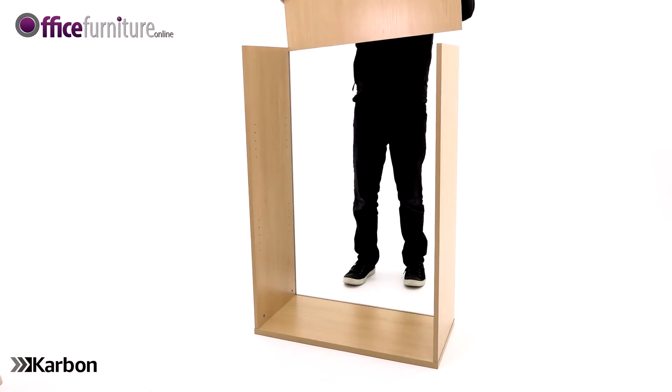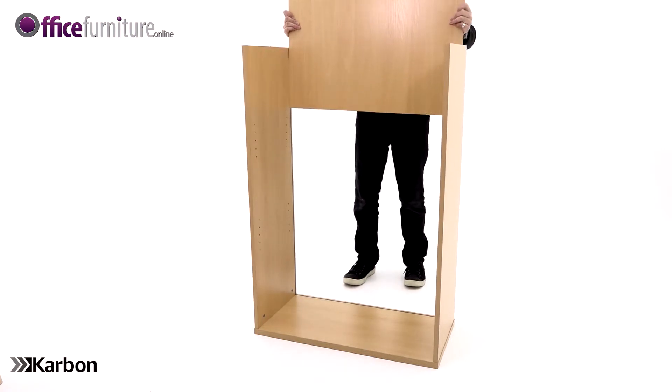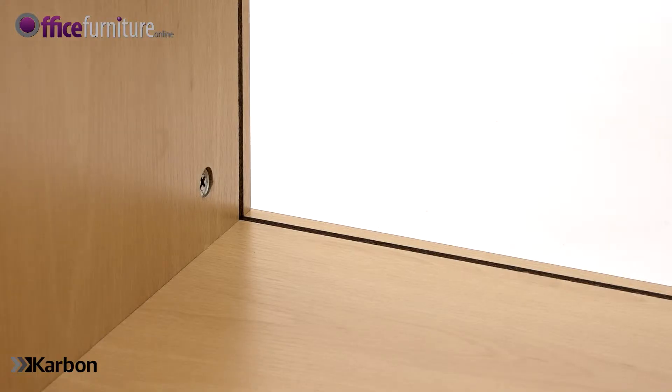Repeat this step with the second side panel. Next, take the back panel and slide it into the grooves in the side panels, ensuring it fits flush into the recess in the top.